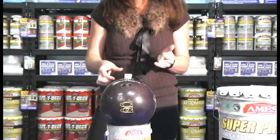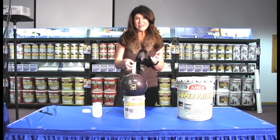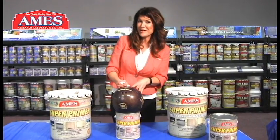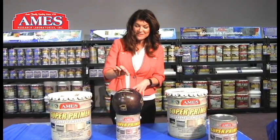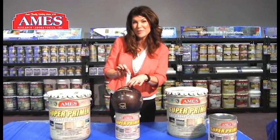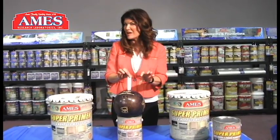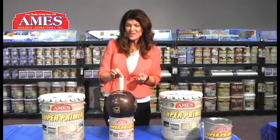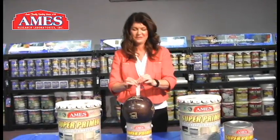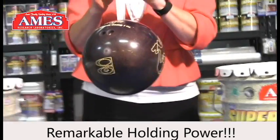Then I'll come back and attempt to lift this piece of fabric to show the sheer strength of AIMS Super Primer. It's been over 24 hours. Now we're going to lift this fabric strip adhered to the finger hole of this bowling ball. It's adhered on an even plane in a one inch by one inch section in order to show the adhesion and strength of AIMS Super Primer. Alright, here we go. There it is — it's holding this bowling ball.